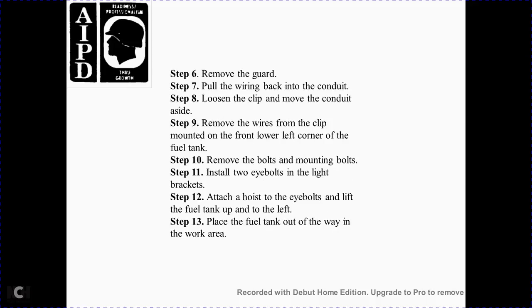Step 5 — remove the grab irons and the light. Step 6 — remove the guard. Step 7 — pull the wiring back into the conduit. Step 8 — loosen the clip and move the conduit. Step 9 — remove the wire clip and mount from the front lower left corner of the fuel tank. Step 10 — remove the bolts and mounting bolts. Step 11 — install two eye bolts on the left light brackets. Step 12 — attach the hoist to the eye bolts and lift the fuel tank up and to the left. Step 13 — move the fuel tank out of the work area.